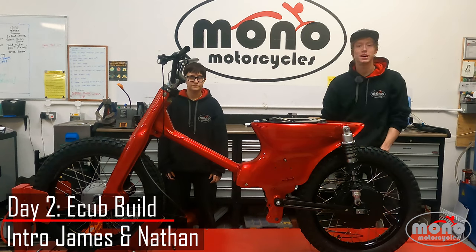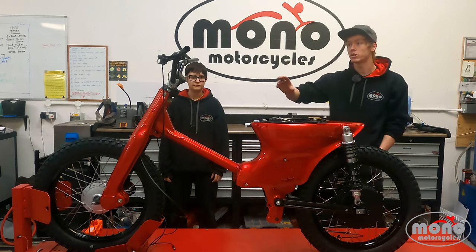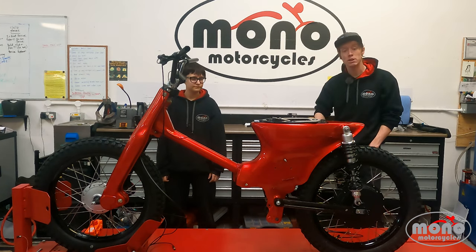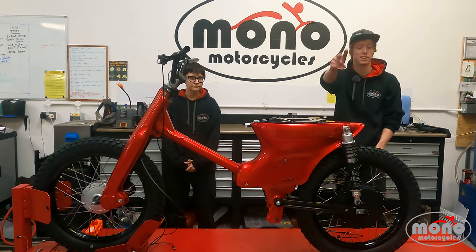Hi guys, welcome to day two of the e-bike build. We have just received the battery, so we can now get all the electrics done, finish off the handlebars, and get the rest of the bike up. It should be a good day. Hopefully we'll be able to test ride by the end of today, but if not it will be in the next episode. Let's get started.